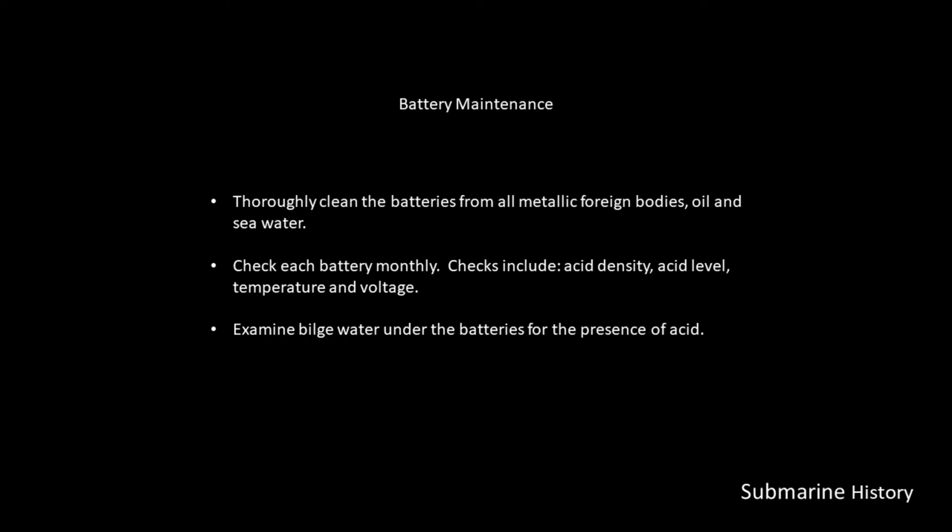They did have at least one distillation plant on the U-boat, which would provide enough pure water on a regular basis to top off the batteries when required. Also, on a regular basis, you would examine bilge water under the batteries and check it for the presence of acid.